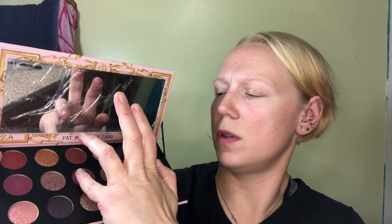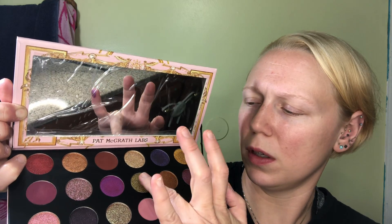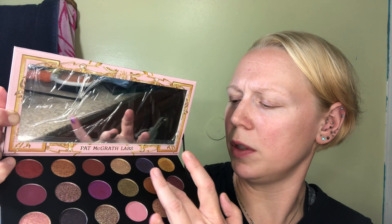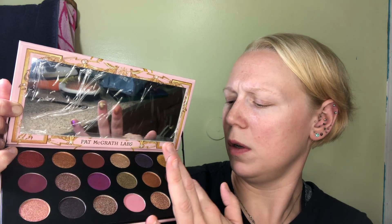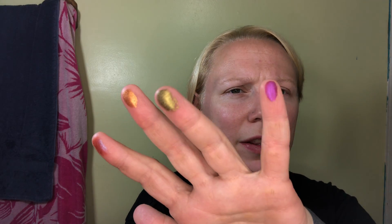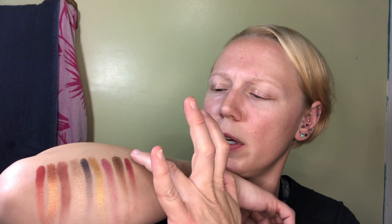Okay, this is the color right here I was so excited for. This almost looks green and I'm hoping it comes out like a green on my arm. This color right there — look at that. That's definitely one we're putting on our eye tonight. I do love her metallic formula. It is so nice.